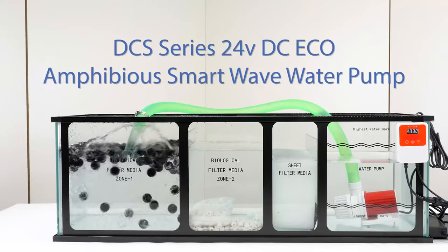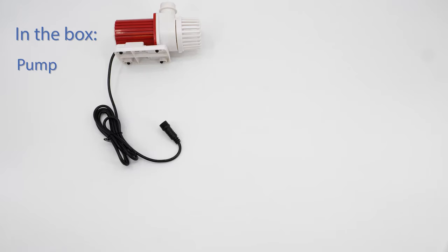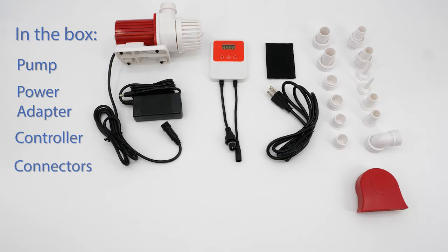Aquadream USA presents the DCS Series 24V DC Echo Amphibious SmartWave Water Pump. In the box, you'll find the pump, power adapter, controller, connectors, and instructions.